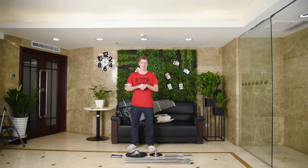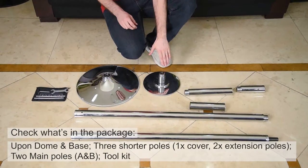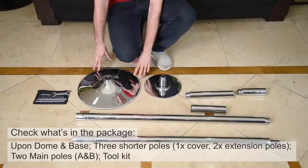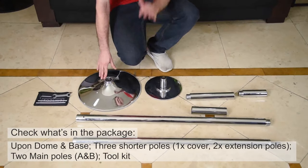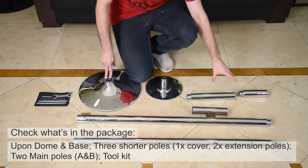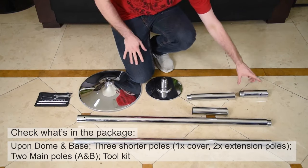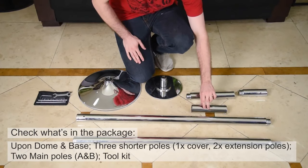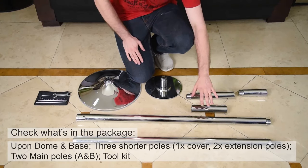Hello everybody! Today I show you how we build up our static spinning dance pole. Here is what we have: this is the base, which we will use for the ground; this part is the upper dome which we will put on top; and we have two extension poles. This one is D, it's a bit shorter than extension pole C.